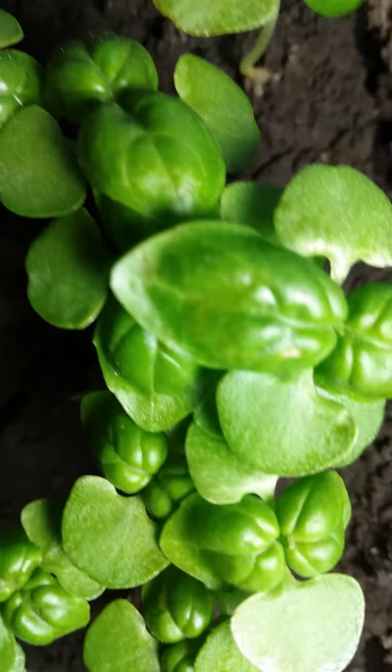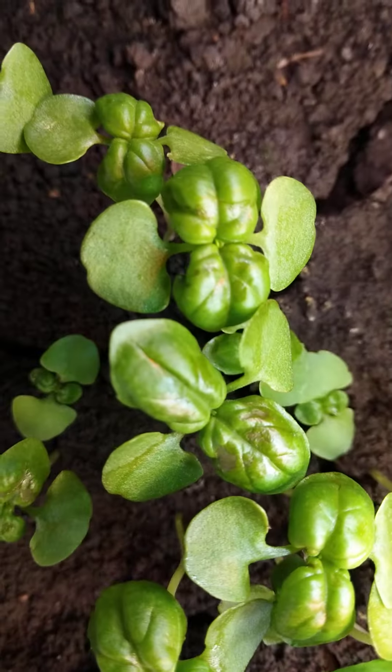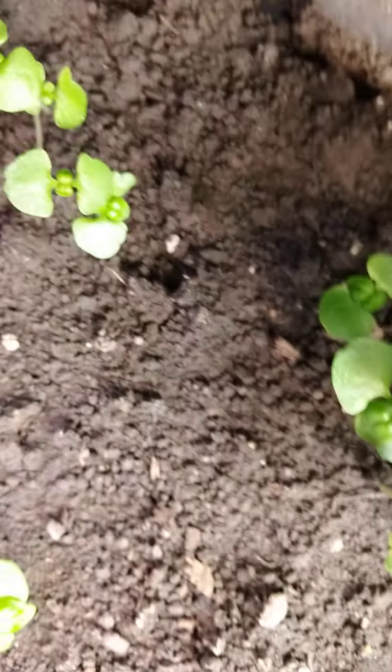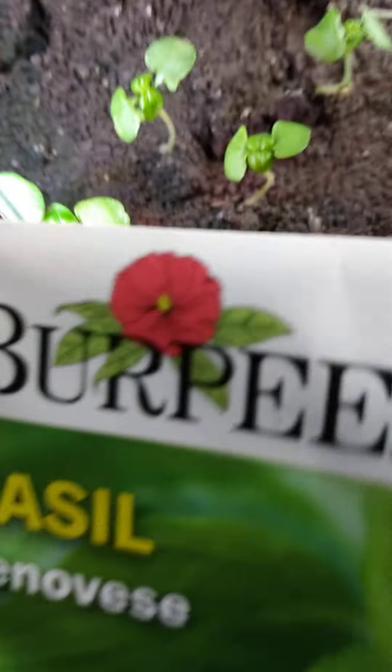They've been inside here for about one month now. The weather is still spring, so it's not very hot. So I'm just raising them here so that I can take them outside. That's basil.